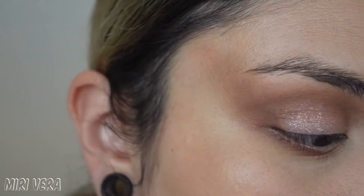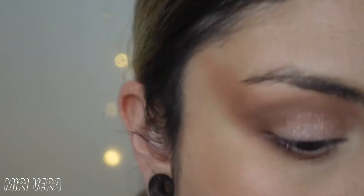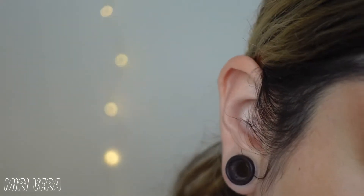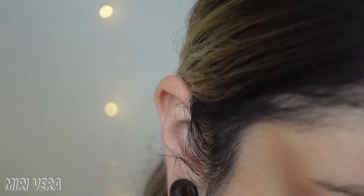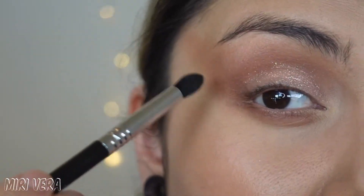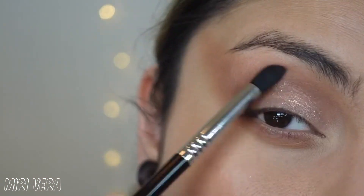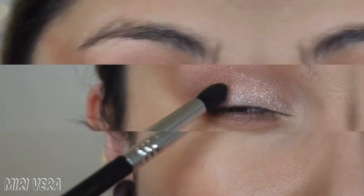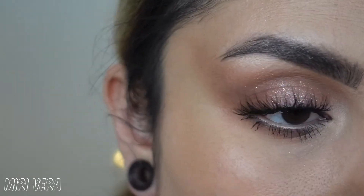If you need to darken up the corner just a tiny bit more, all you need to do is go back into that cream shade — it does blend pretty well on top of powders. So I'm going to go back in with the E45 and dip in just a tiny bit just to make that corner pop again.